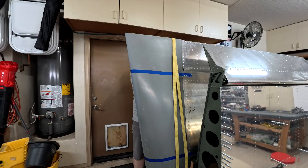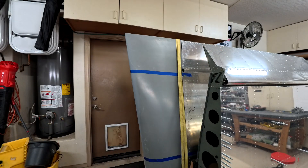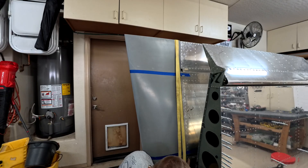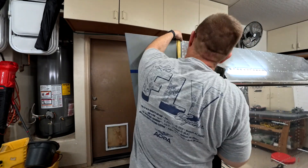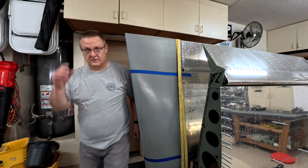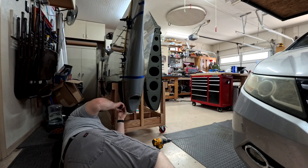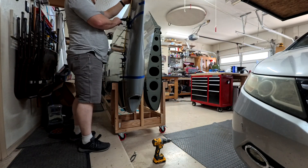The tie-down does work pretty well. The trick though is you can't tighten it too much. With the flimsier version of the wingtips, if you tighten it too much it kind of buckles the fiberglass a little bit and it won't line up right. You'll see the headache I had trying to fix that problem at the end of this video and in the next video.